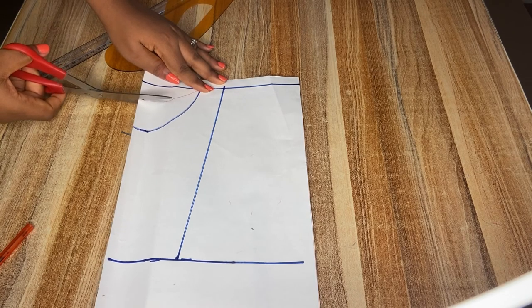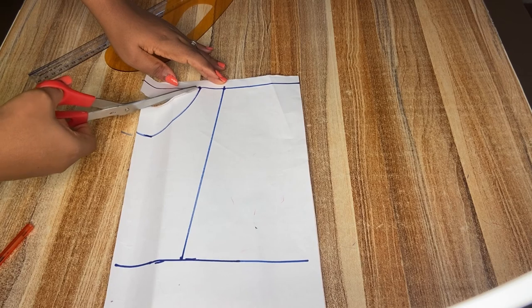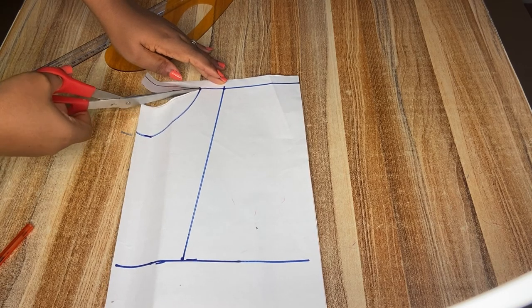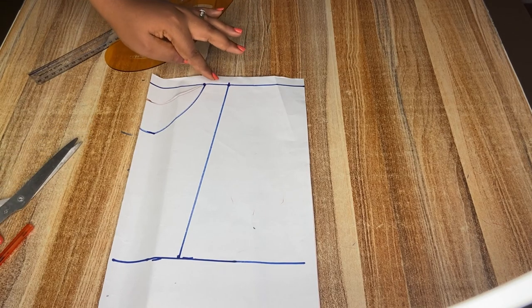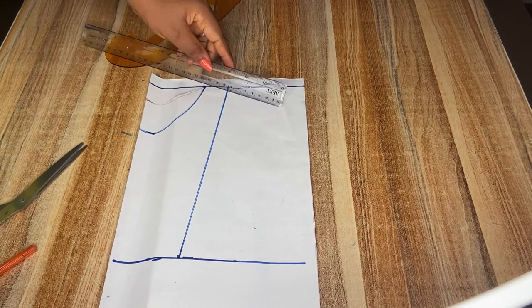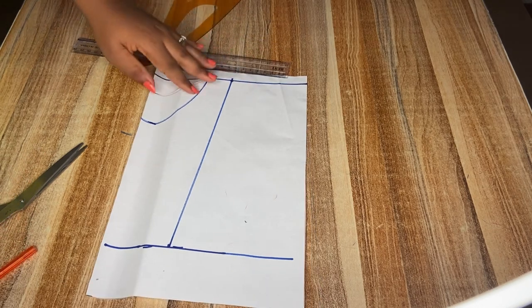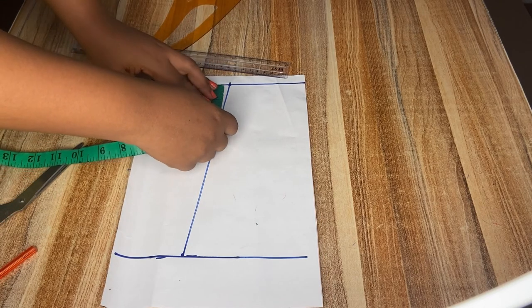I'll proceed to cut out the back pattern so that I can cut it on my fabric. Before cutting out the front, please do not forget to add in your shoulder slant — your shoulder is not straight. I'll be using half inch for this pattern because this is for a child; for an adult you use one inch.